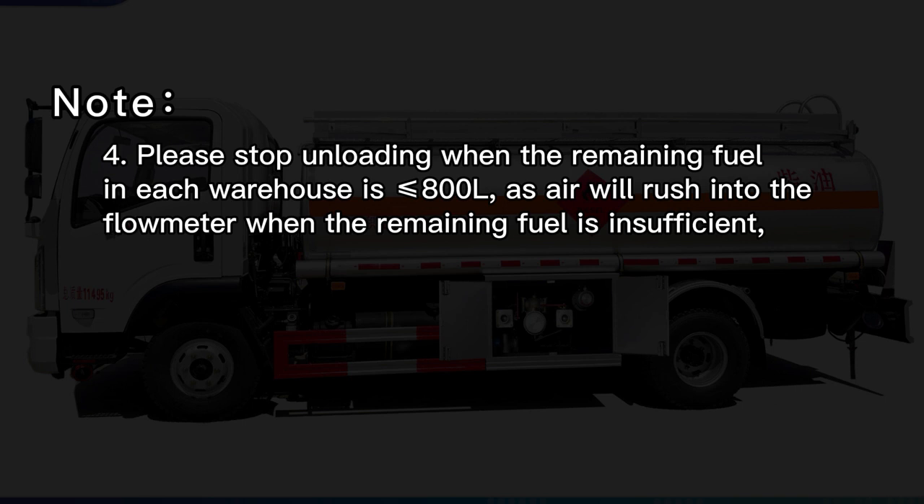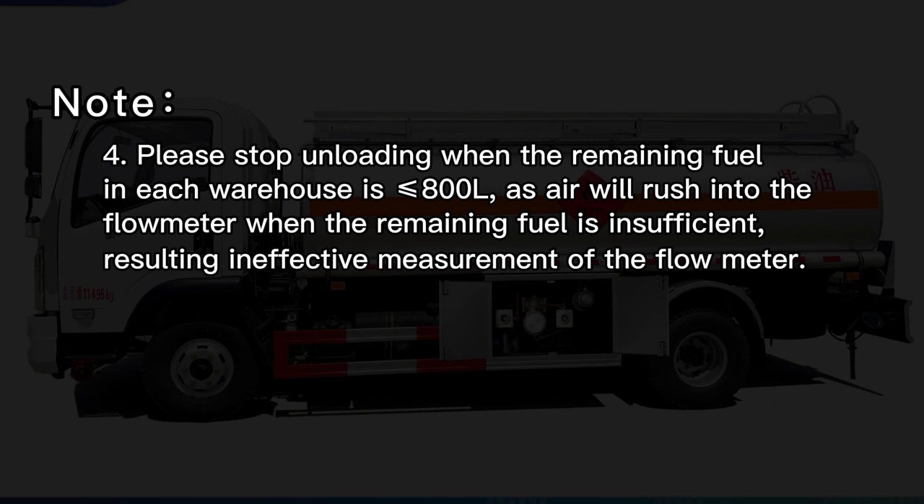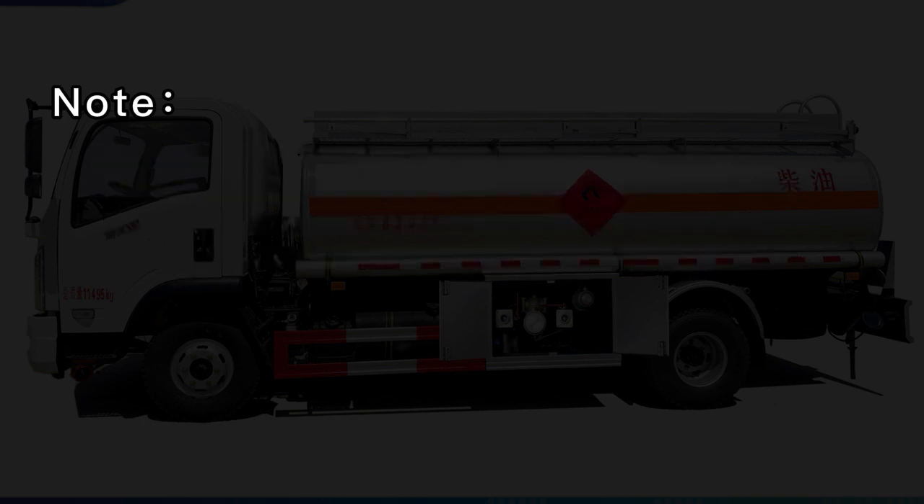Note 4: Please stop unloading when the remaining fuel in each warehouse is less than or equal to 800 L, as air will rush into the flow meter when the remaining fuel is insufficient, resulting in ineffective measurement of the flow meter.